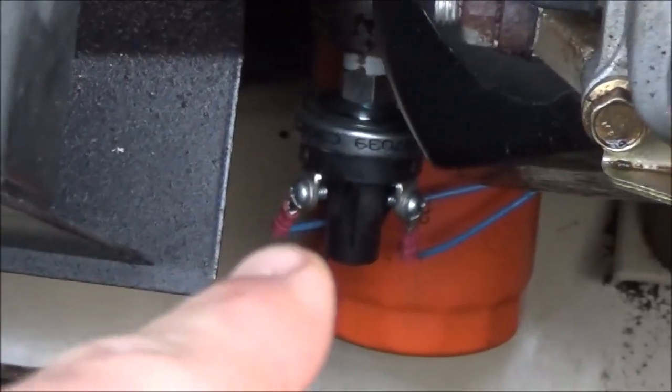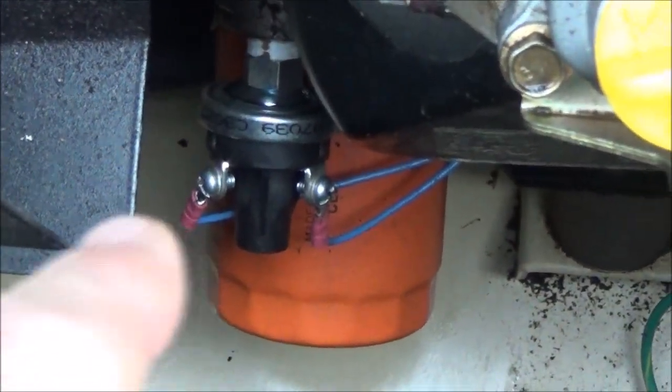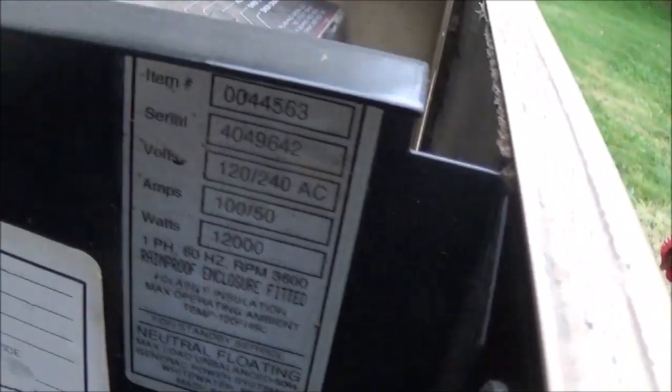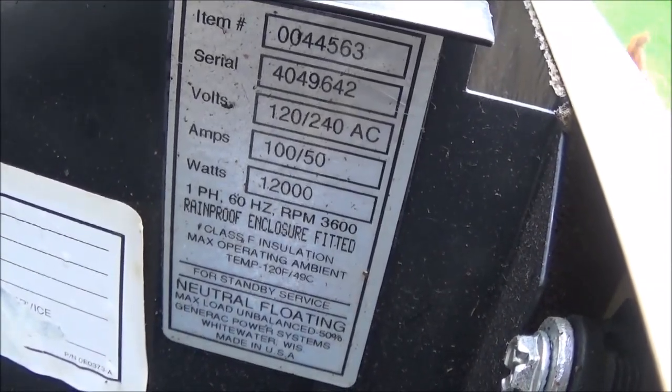There's a little bugger that causes the issue — that's your oil level sensor, and there are two terminals on it. This is a Generac 0044563.